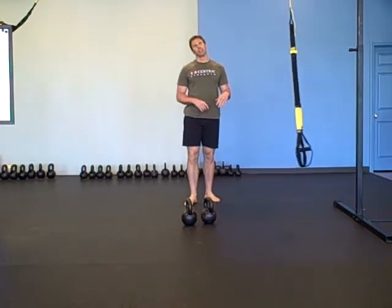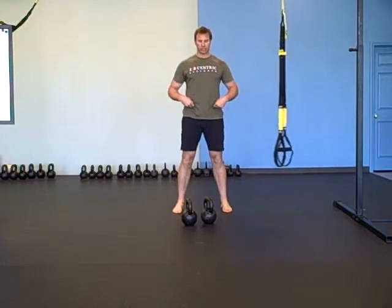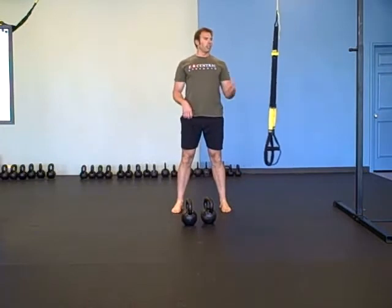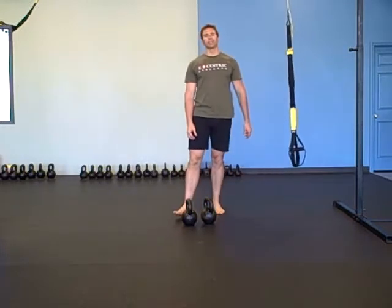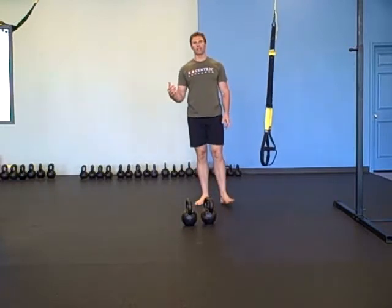You're going to do Tabata squats using the brand new hip hinge and the new depth you have just found. So you're going to go 20 seconds on, 10 seconds off, and you can face the mirror — try to get that depth every single time. Okay, so that's the warm-up.